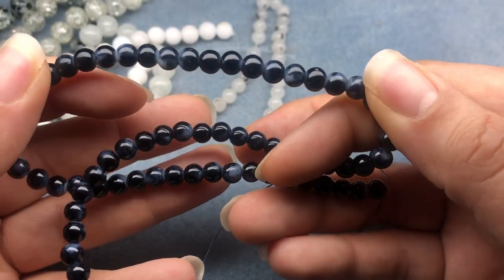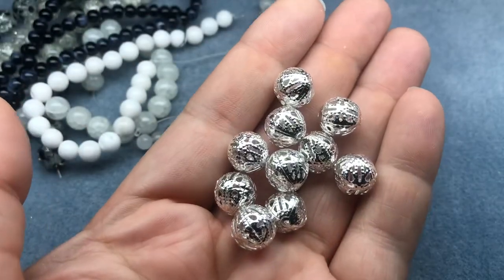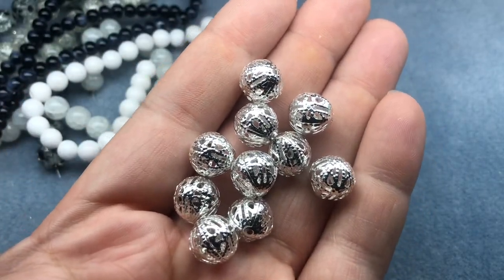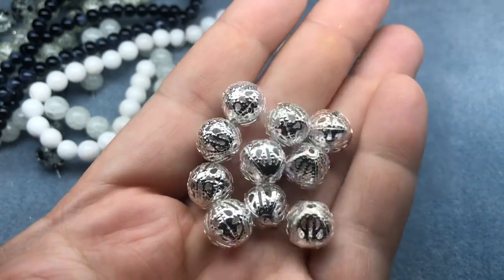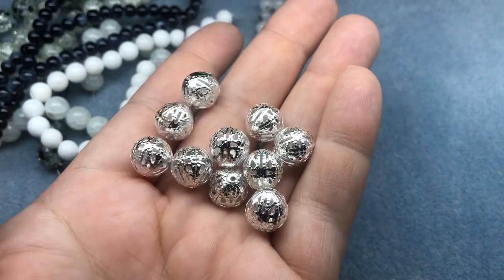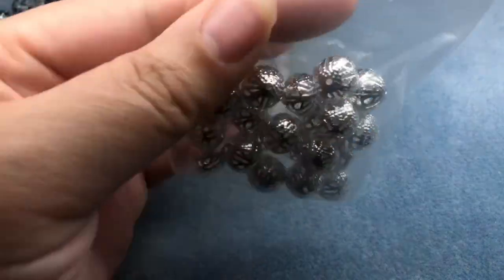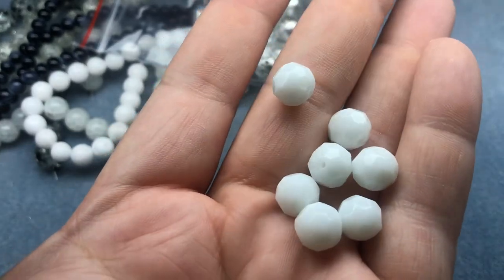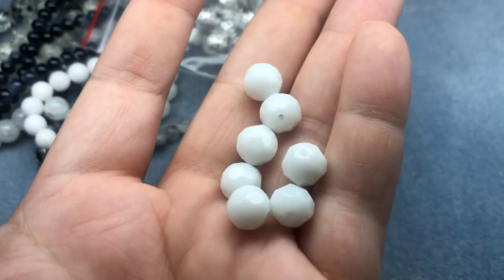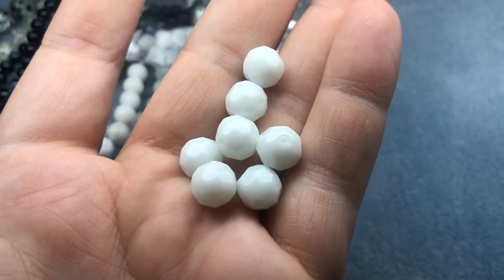Next are 10 millimeter silver filigree metal beads — these are great to paint too. Unfortunately I don't have any of my vintage patina paints here; I would love to paint some of those and make a necklace, although you can just keep them silver. We also have white faceted glass beads, 10 millimeter, about 15 beads in the baggie.